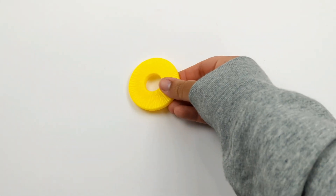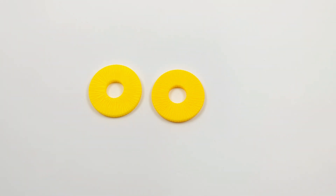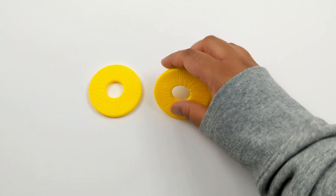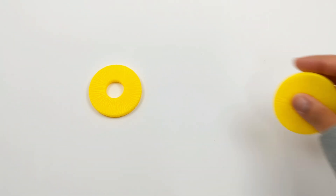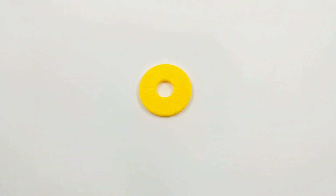Let's solve this equation with some pineapple slices: 1, 2, 3. 3 minus 2. So let's take 2 pineapple slices away: 1 and 2. How many pineapple slices are left? 1. That's right. 3 minus 2 equals 1.